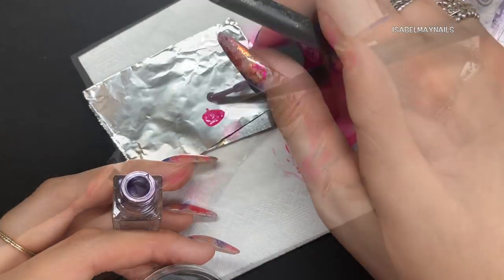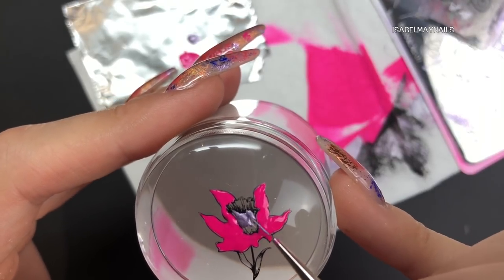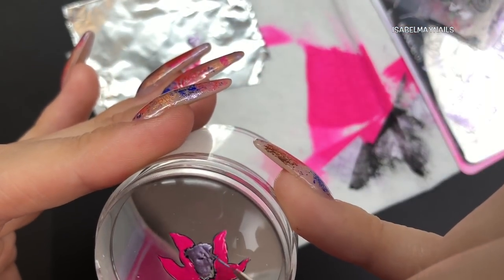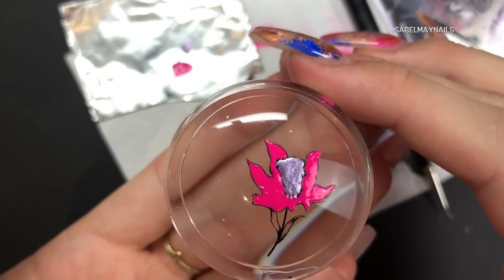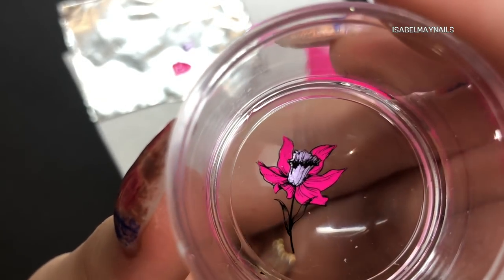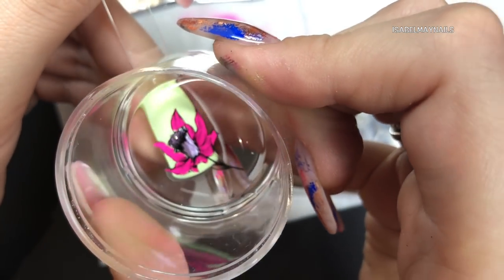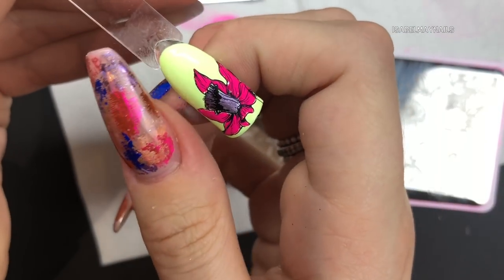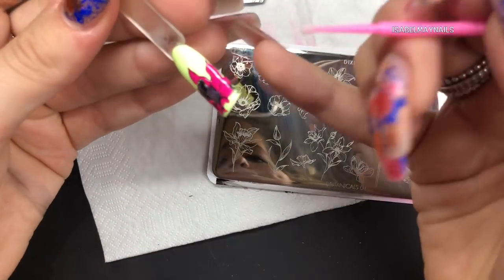I'm going in with the lilac stamping polish and applying it to the centre of the flower. You really don't have to be careful - just put that color on where you want it. You could do ten different colors for the petals or create shading effects. Viewing it from the other side, you can see the flower coming together - the black outline creates the detail and the colors create the design. I've waited two to three minutes to let it dry, then I'm pressing the image down onto the nail, holding for a few extra seconds and patting down any lifted bits. That's how you create a multi-colored stamping image.